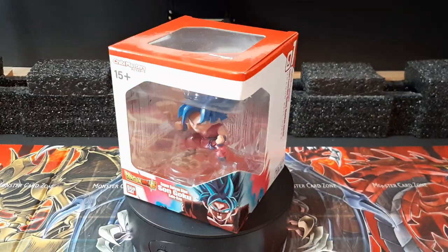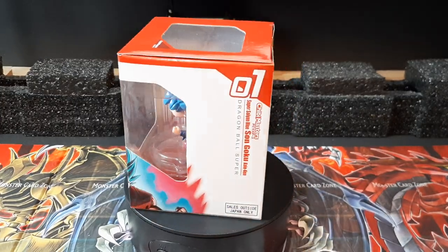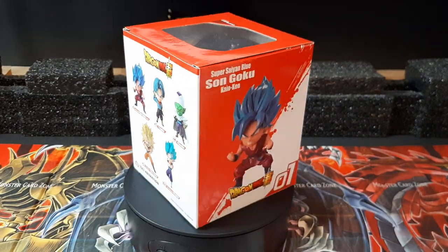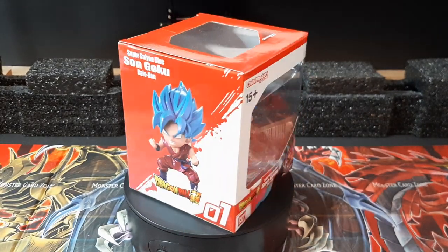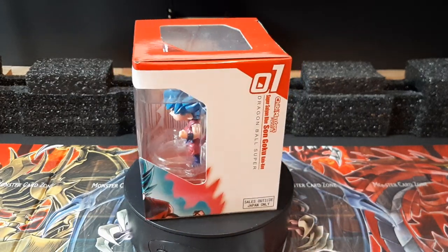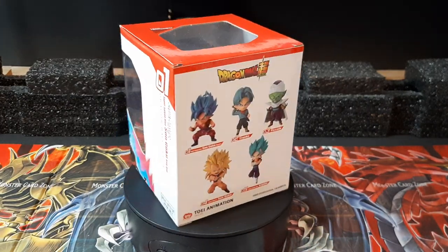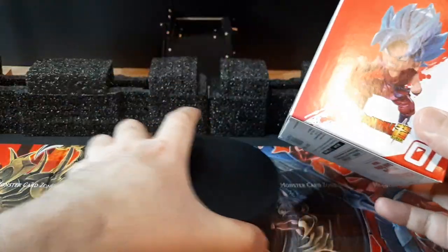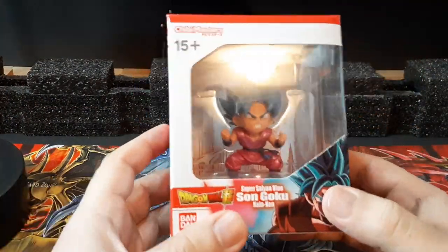Hey guys, I'm Aaron here doing another figure review, this time on Chibi Masters Super Saiyan Blue Kaioken Son Goku from Dragon Ball Super — another of the three figures I got last week on my trip. Looking pretty nicely designed, as you can see right here — move the box over so you can see.